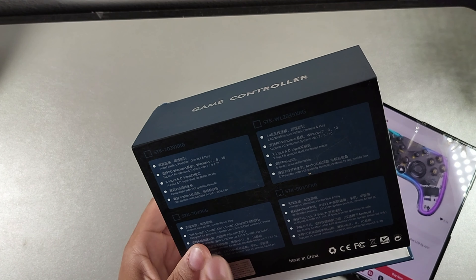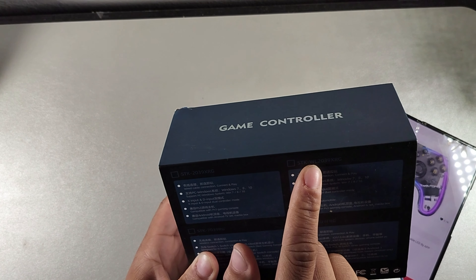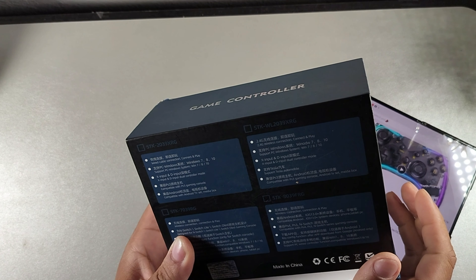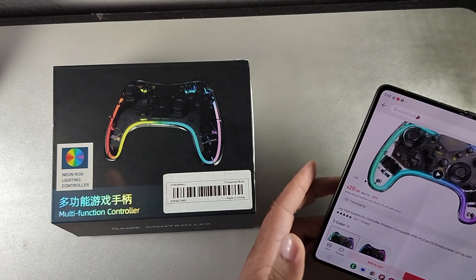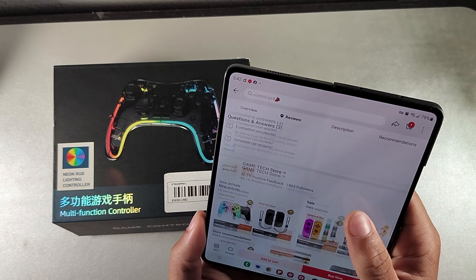There are like four versions I noticed. So it has the 2039, the WL2039, the 739, and then this is the one I have, which is the STK8039. When I'm looking at the price of this thing, it's definitely going to be pretty solid — it's got $20 for the price.